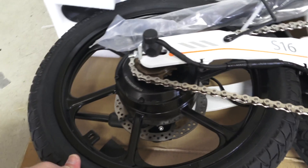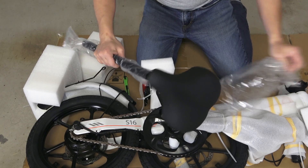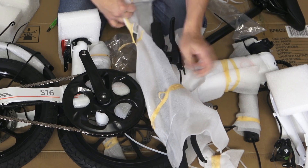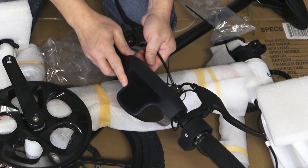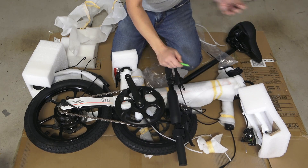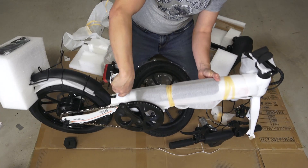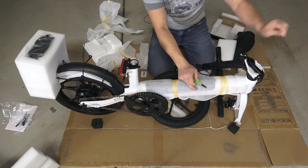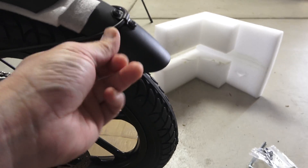The back wheel here came already installed. Tap the zip ties, the seat is here. This is the handlebar — tear the styrofoam off. Get the handlebar here and there is a display here and a set of keys. Take the keys out of the way and put them somewhere so you don't forget them. I am just going to put this in my pocket. I am going to lift it up — here is the front fender and also a back fender.